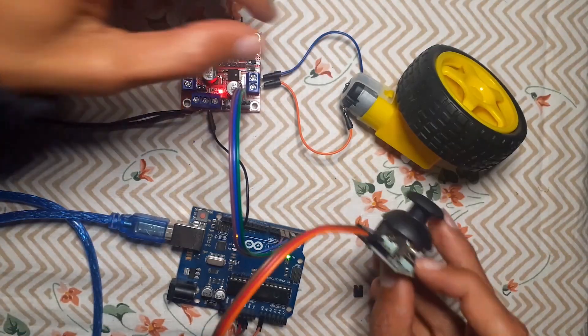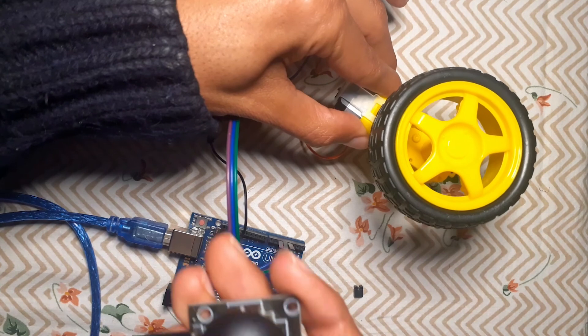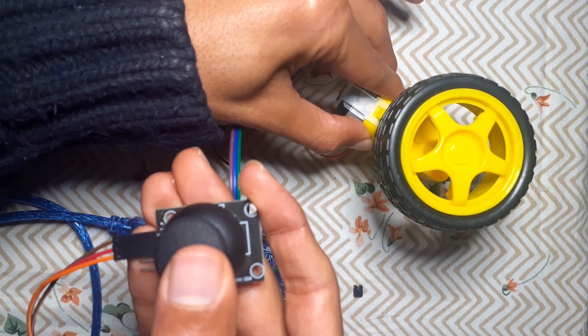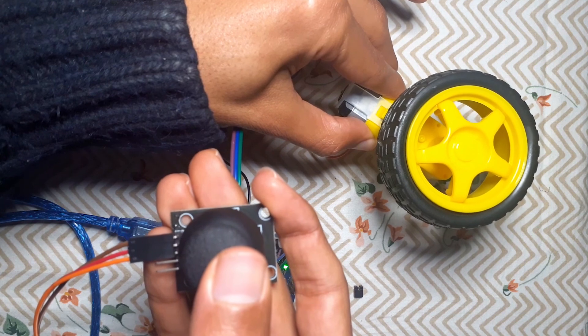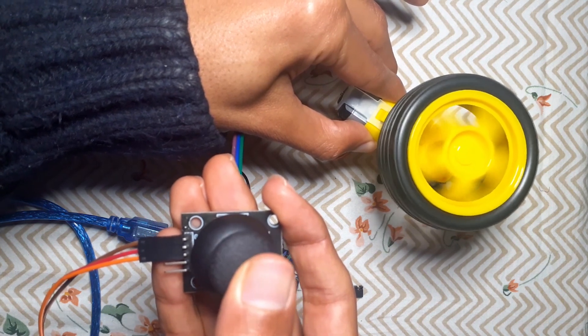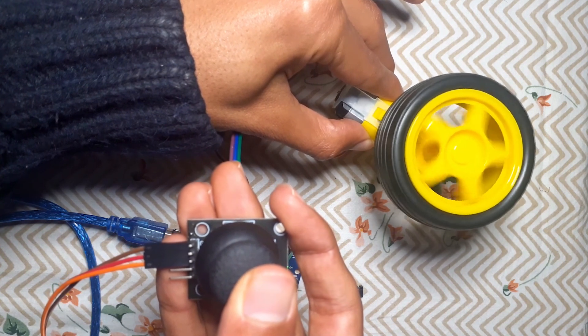Now we can upload the code and take the joystick. We can now control both speed and direction — moving the joystick all the way to the left gives full speed in one direction, and the same applies to the right side. And this is the minimum speed when near the center.